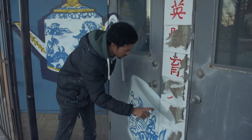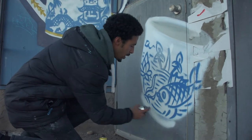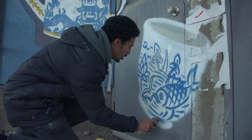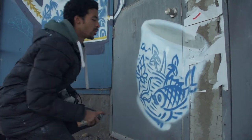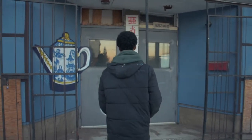This is a Qing Dynasty teapot, according to my research. I think the image I found is actually a reproduction. I'm not painting the exact teapot in the image, just because the details are a little bit too dense to pack in using spray paint.